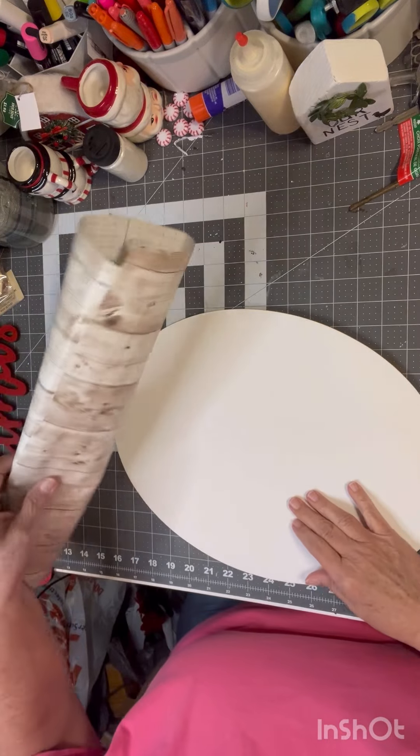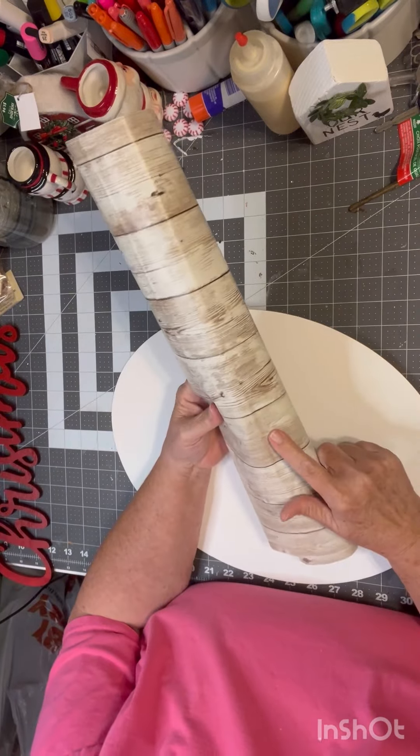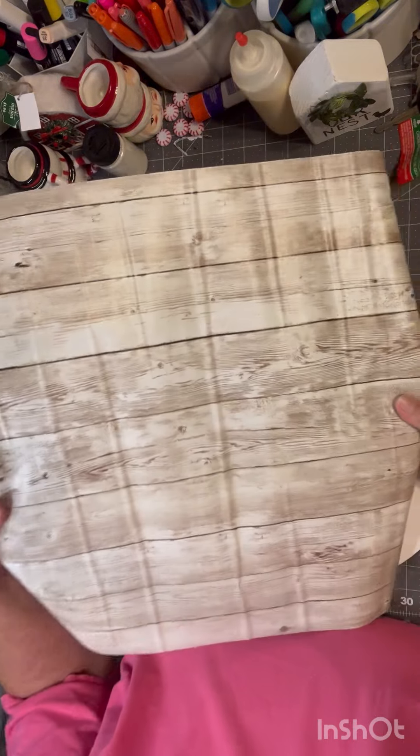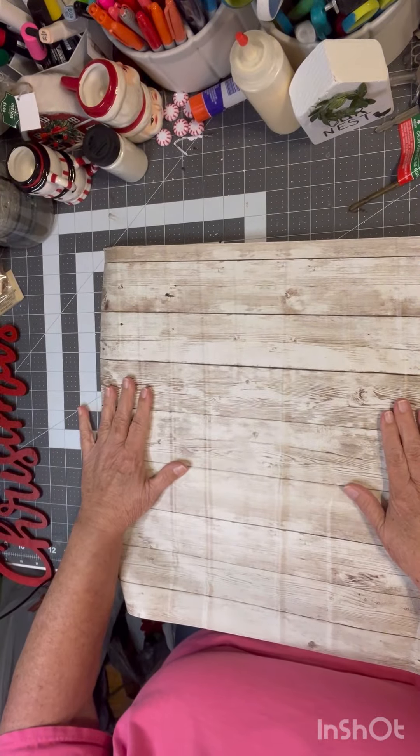I'm also going to be using some shelf liner. I got this through Amazon — I got it years ago. As you can see, it's riveted. I'm hoping it will stick on here, though.